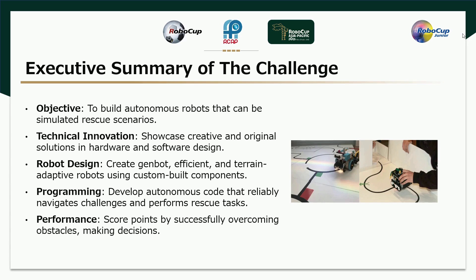Executive Summary of the Challenge: To build autonomous robots that can simulate rescue scenarios, showcase technical innovation, and present creative and original solutions in hardware and software design. The goal is to create energy-efficient and terrain-adaptive robots using custom-built components, develop autonomous code that reliably navigates challenges and performs rescue tasks, and score points by successfully overcoming obstacles and making decisions.